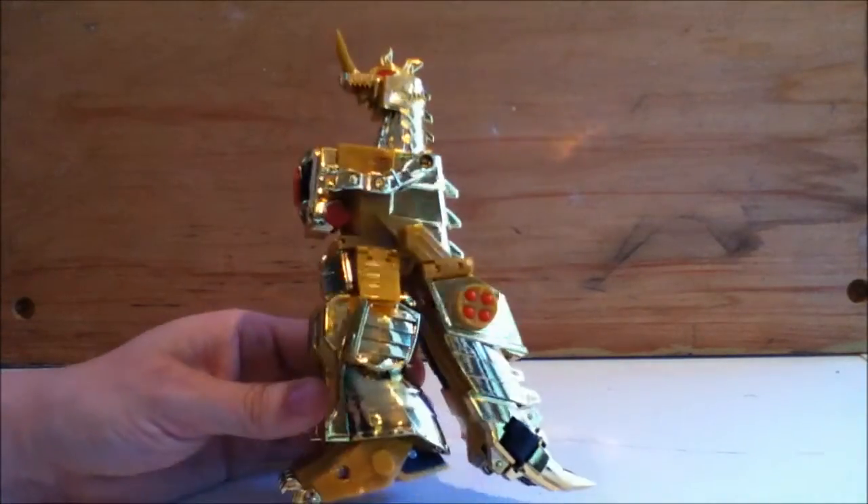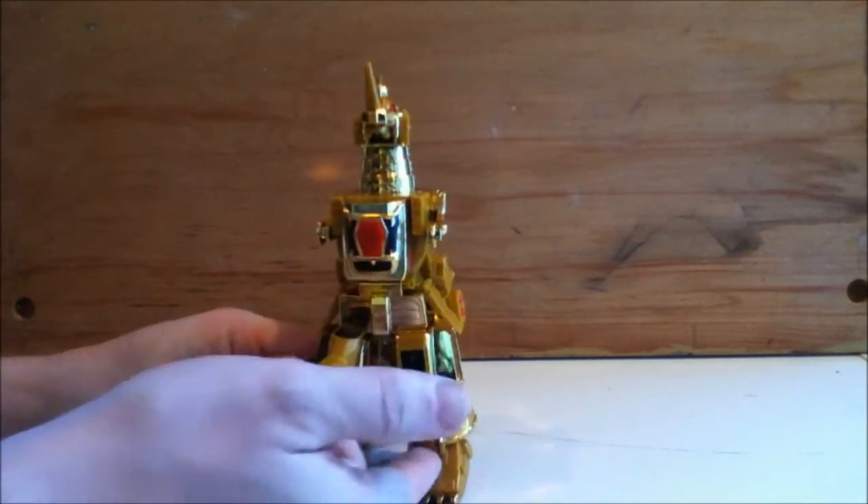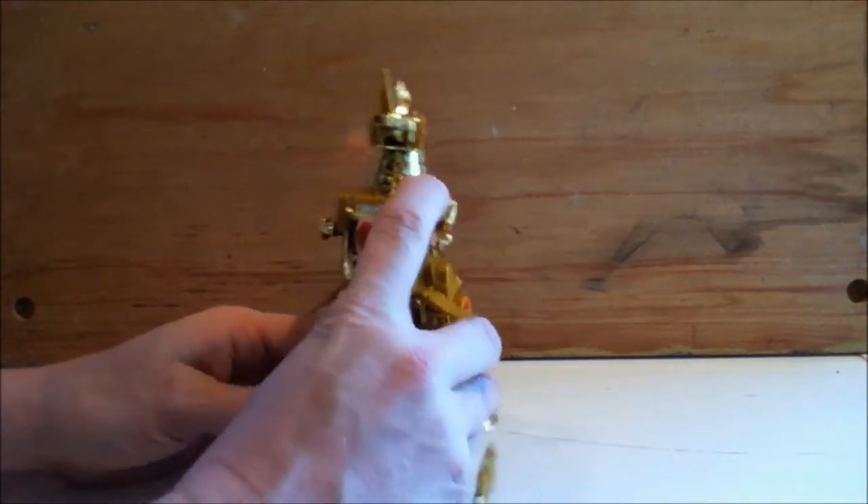But I think it's worth it for the robot mode. And of course, what mechanical dragon is complete without his shin lasers? Yeah. Pretty awesome.